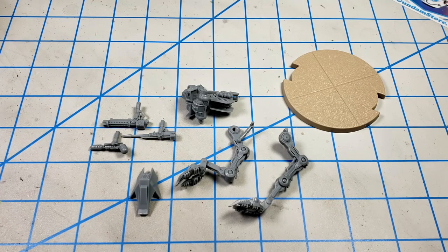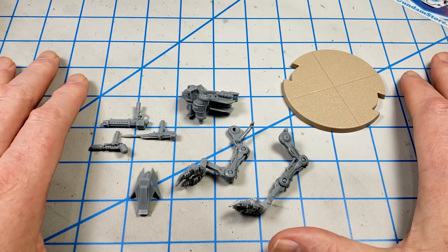Whichever figure I use, I've got to get everything primed first before I can start painting. So that's what I'm going to do next.